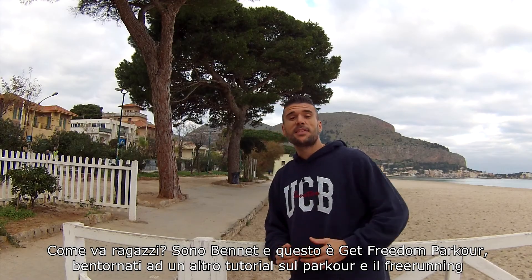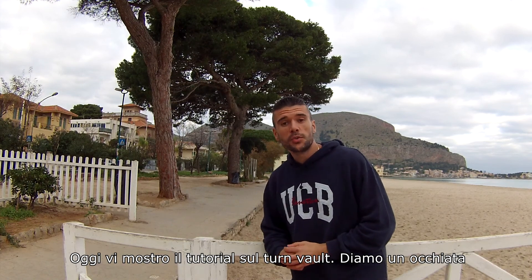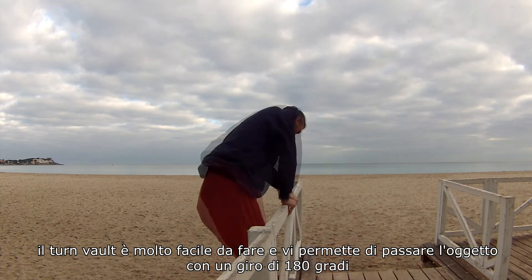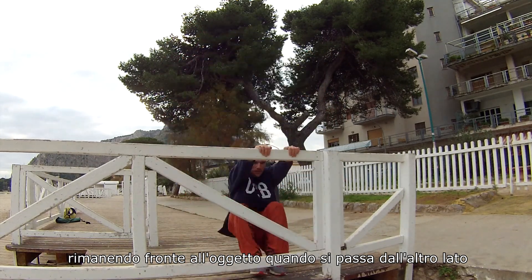Yo, what's up guys, I'm Bennett and this is Get Freedom Parkour. Welcome back to another tutorial about parkour and freerunning. Today I will show you the tutorial about the turn vault. The turn vault is really easy to do and it allows you to vault on an object doing a 180 rotation and facing the object when you pass to the other side.